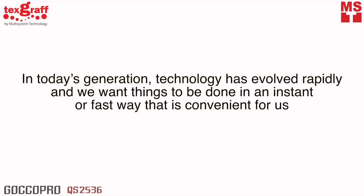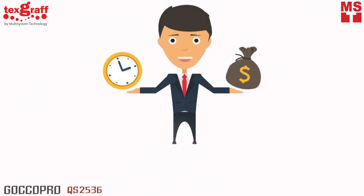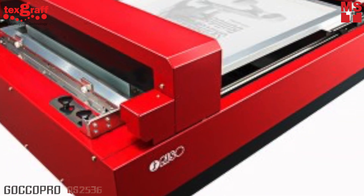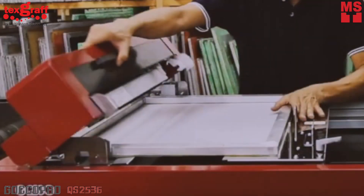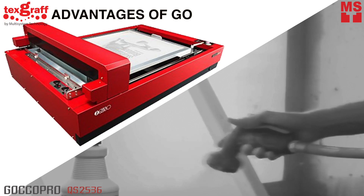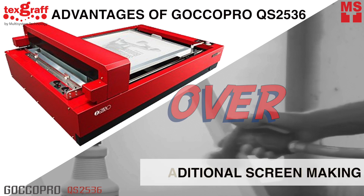In today's generation, technology has evolved rapidly and we want things to be done in an instant or fast way that is convenient for us, where we can save time and money. Goku Pro QS2536 is a more modern technique which involves creating a digital print image on computers and then printed directly onto the screen. In this video, I will introduce some advantages of QS2536 over traditional screen making. So, let's start!